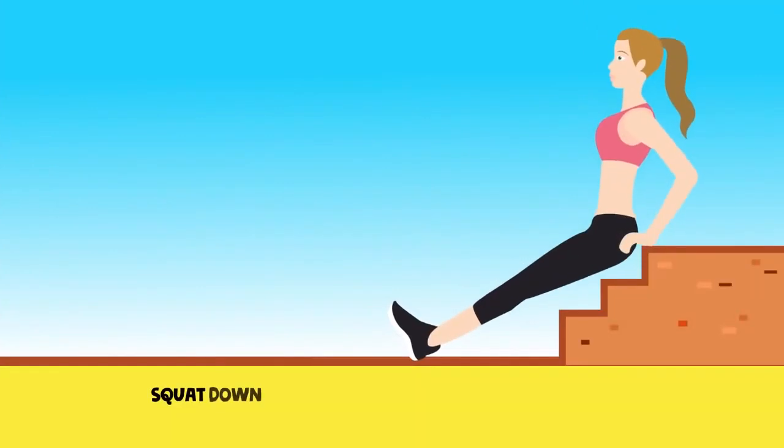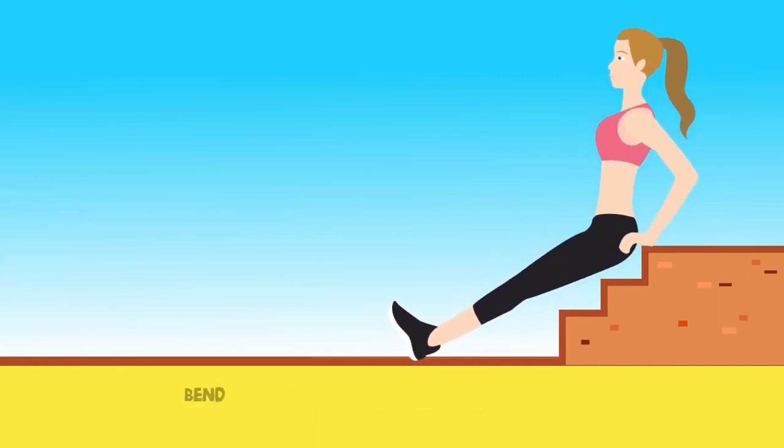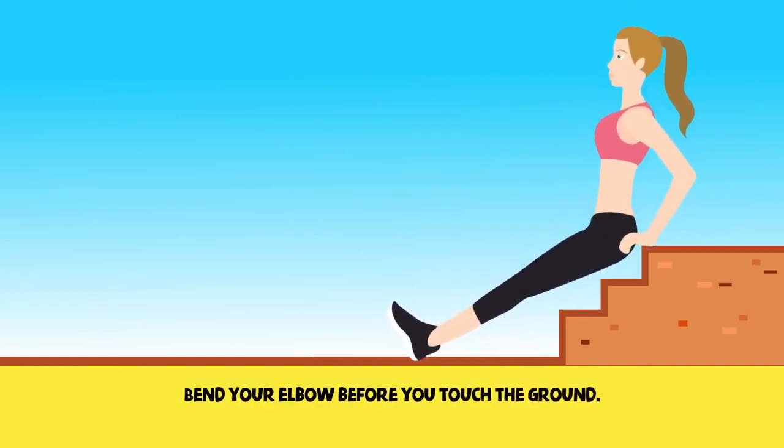Exercise 8. Squat down on the floor with your knees pointing up and your palms touching the floor behind you. Lower yourself down and bend your elbow before you touch the ground. Push your body up again. Repeat this exercise two to three times.